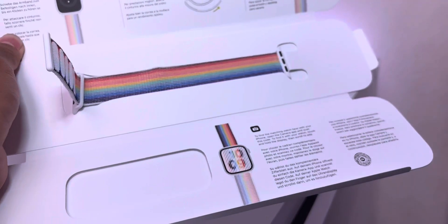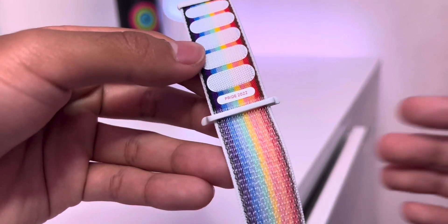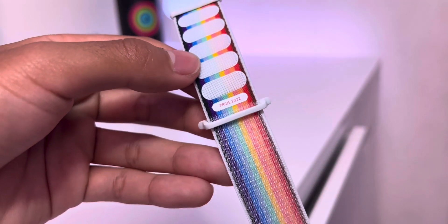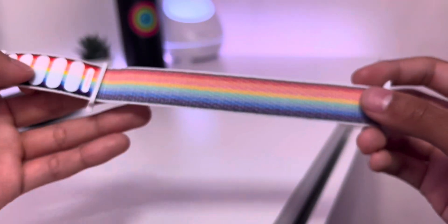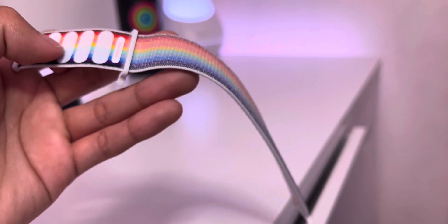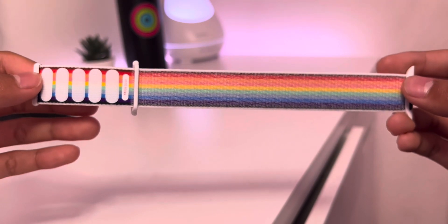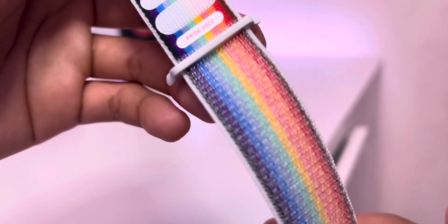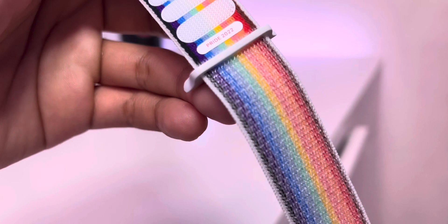Let's take a look at this shiny new colorful Pride band — it looks absolutely stunning. We've got Pride 2022 written here by the Velcro straps to show that this is indeed the latest band. You may notice that this Pride band has additional colors compared to previous bands, like black and brown. In addition to supporting the LGBTQ community, these additional colors represent people of color like black and brown people, as well as those living with and who have passed away from HIV/AIDS. There's also new light blue, pink, and white colors which honor transgender and non-binary individuals.